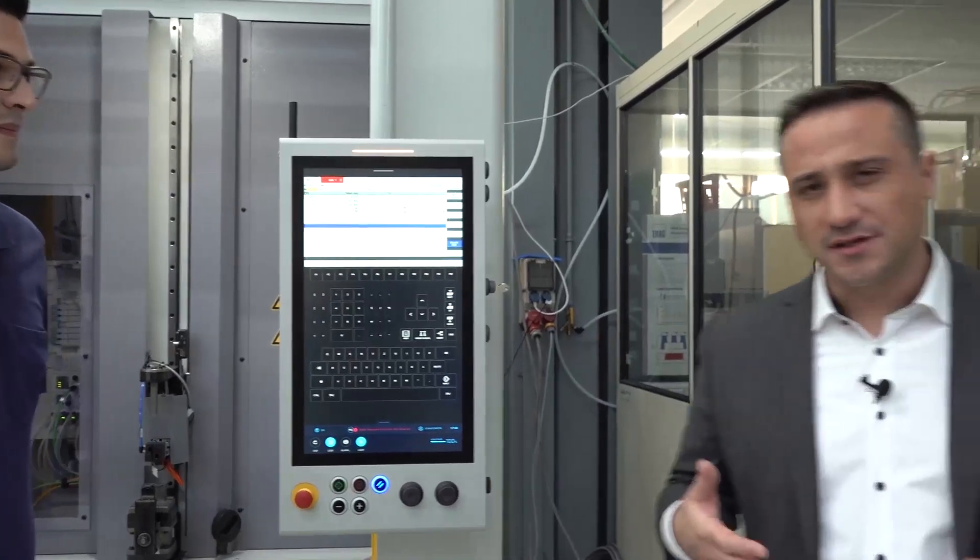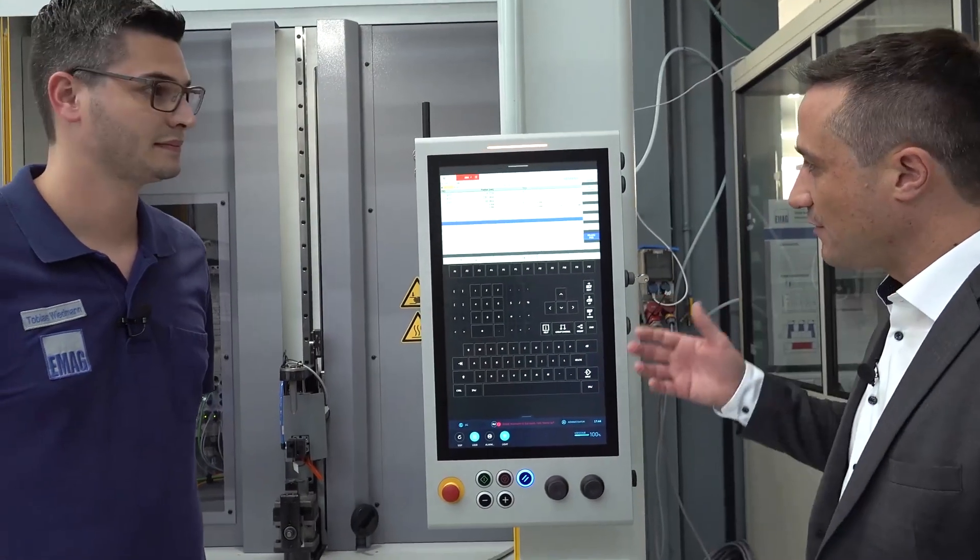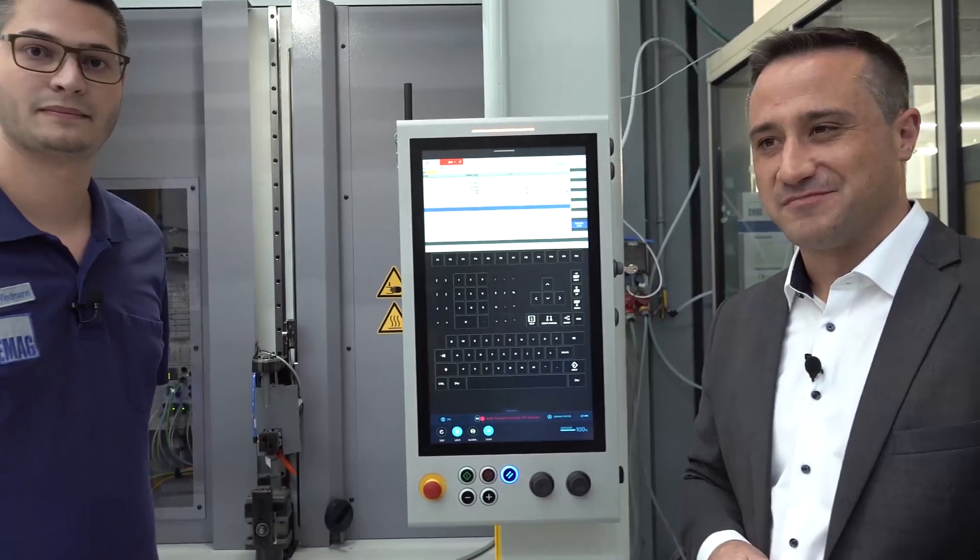A very important and new feature is that we have equipped this new laser welding machine with our EMAC Aetna HMI. This is a very new HMI surface and I'm really happy with it, because it makes the operating side pretty simple for an operator to handle the machine. Since many machines are equipped with typical Siemens controls, we have implemented the surface to mirror that interface, so a typical Siemens operator will feel right at home.